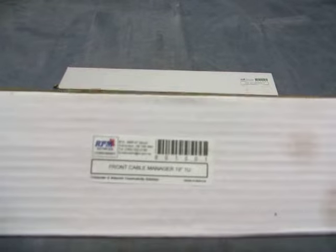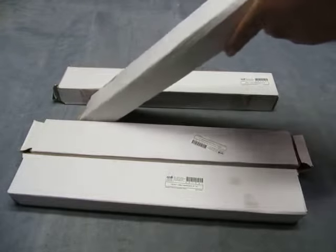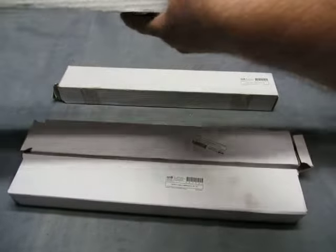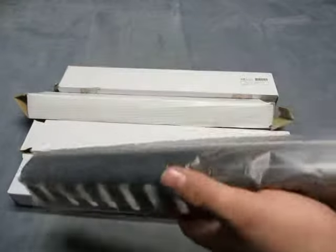For sale, we have a lot of four front cable manager 19 inch 1U. What is it? Let me open it and see what it is. Oh, it's just a cable — it's a rat tray. It's an AMP AMP.